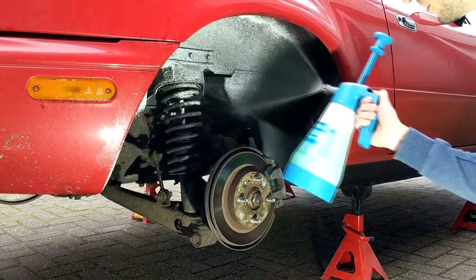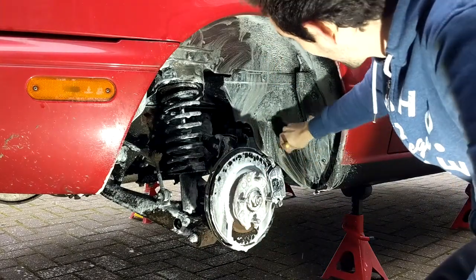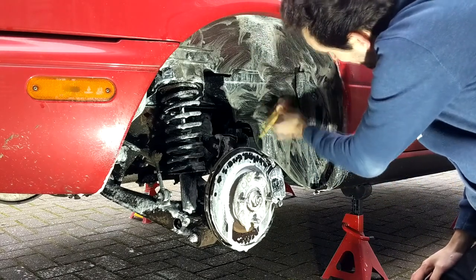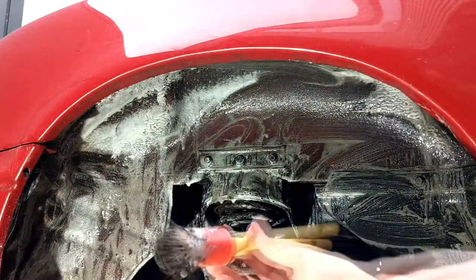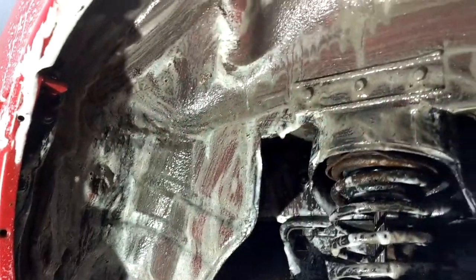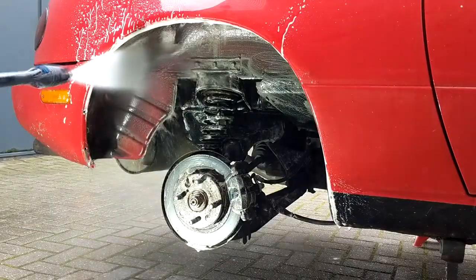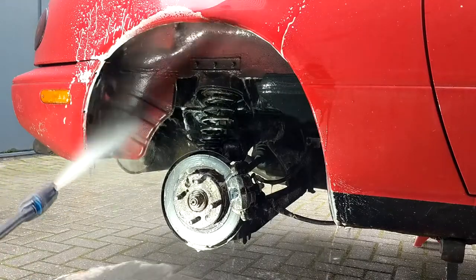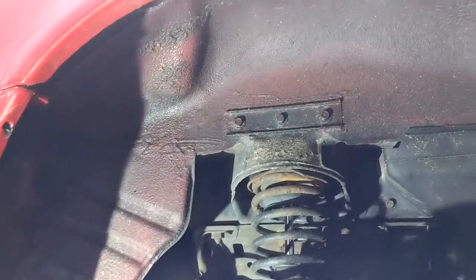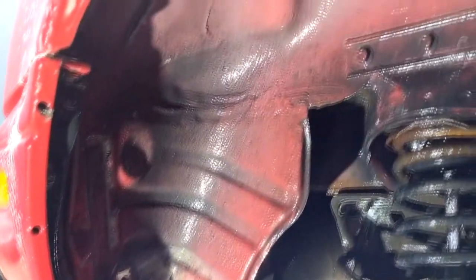Now it's time to clean the wheel wells. I'm using a pump spray to douse the wheel well in foam and agitating the cleaning product with a detail brush to loosen up all the gunk it has collected so far. When I got to the top of the wheel well it got really bad, with a ton of mud and dirt stuck to the inside of the car — which is a good thing we're cleaning this properly right now.